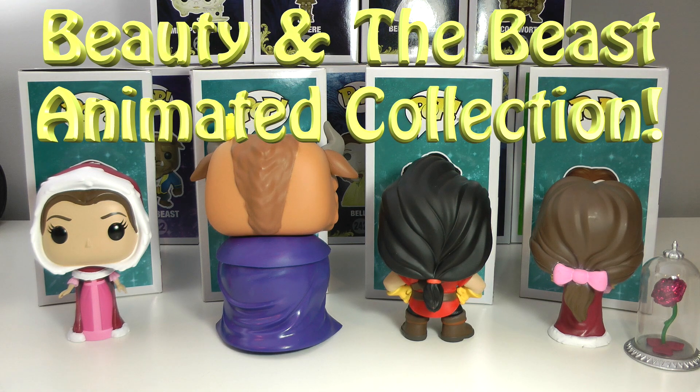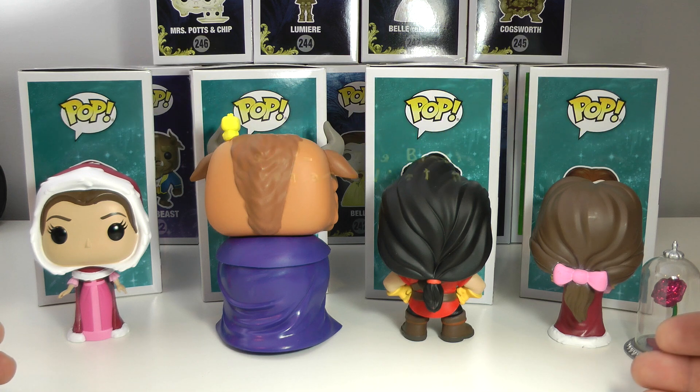Hey everyone, DTC here and today I have another awesome Beauty and the Beast Funko Pop Collection to show you guys. Yes, you heard right, another Beauty and the Beast Funko Pop Collection. This is from the animated movie Beauty and the Beast and this is one of my favorite sets I've ever gotten.